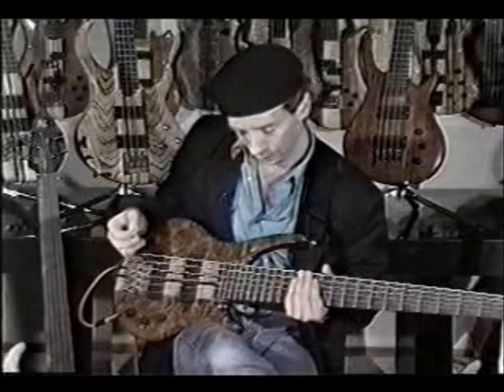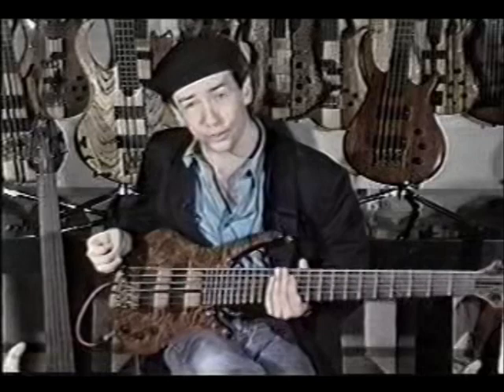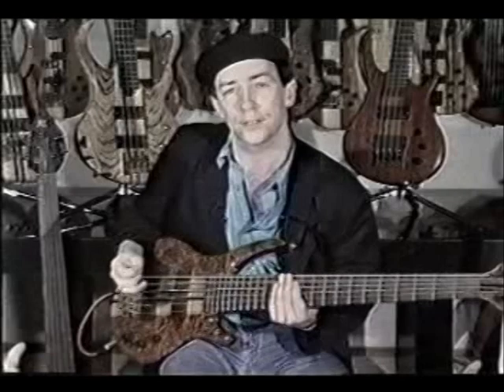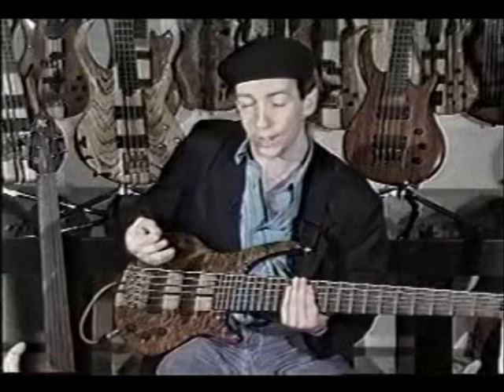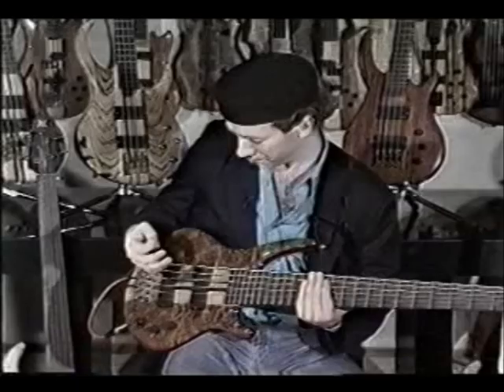The electronics on this particular bass happen to be my favorite type of pickups — the EMG soap bar setup. It uses a pan pot and active bass and treble. I've used this setup on several of my own instruments, and to me it delivers the best range of tone quality. It really highlights the range of sounds that the instrument itself is producing. If the instrument doesn't create the tone you want to hear from the wood, then you're never going to get it from electronics.